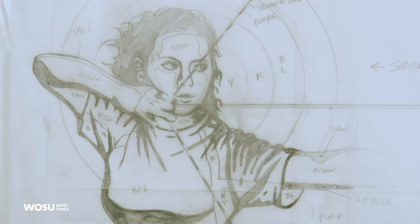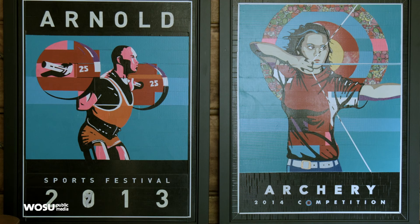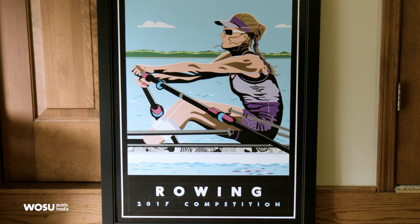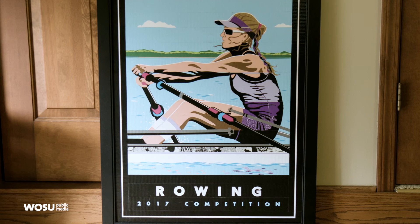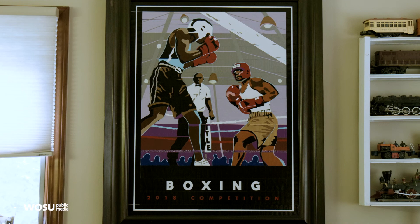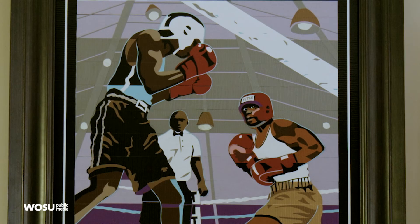From there, every year after, I've been doing it since 2013. I wanted to create a body of work that was focused on the Olympic sports — rowing, archery, gymnastics, and so on. This year I did a boxing piece that was very challenging because I actually have three human forms in that piece, whereas typically it's been only one.